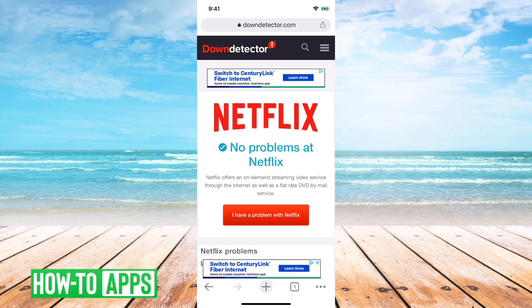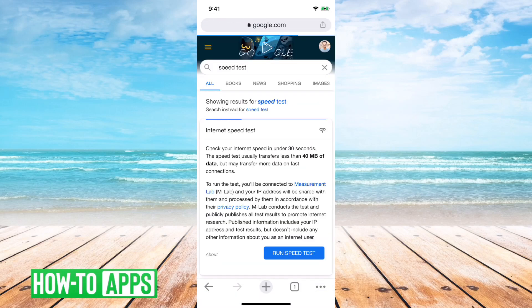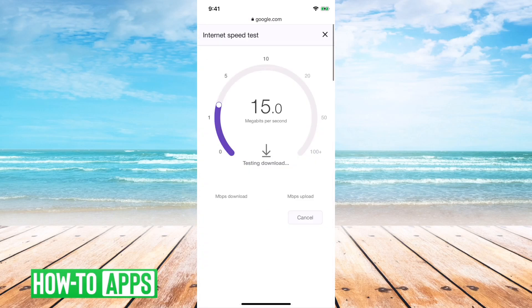If Down Detector says there are no problems on Netflix, the next step is to make sure your internet works okay and that you have fast enough speeds. So I would do a speed test — just type in 'speed test' and Google has its own built-in speed test. Hit 'run test'. If your speed is anywhere above about 7 to 10 megabytes per second, you should be able to watch videos perfectly fine. This confirms you have enough download speed to watch something.